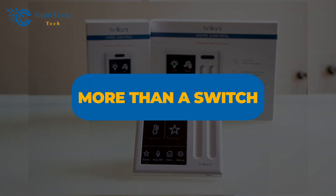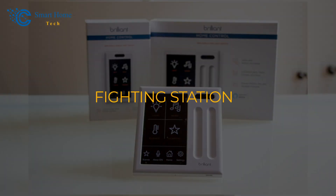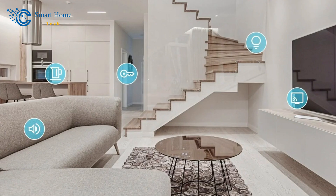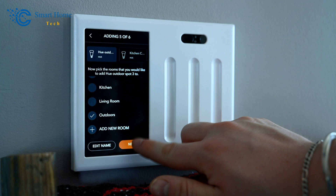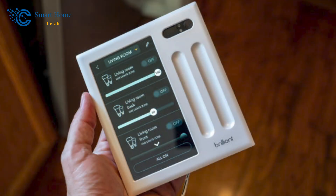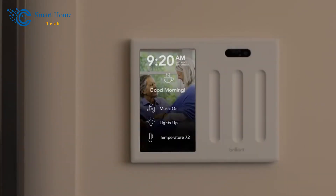Number 4: More Than a Switch. It wouldn't be too much of a stretch to call the Brilliant smart home control panel your home's command center. The Brilliant smart home control is ready to grow with your smart home because it has a lot of controls and apps that can be updated. Now that we have looked at some of the installation process, let's take a look at the sleek design of the Brilliant smart home control, which features a modern look and bright tablet screen.